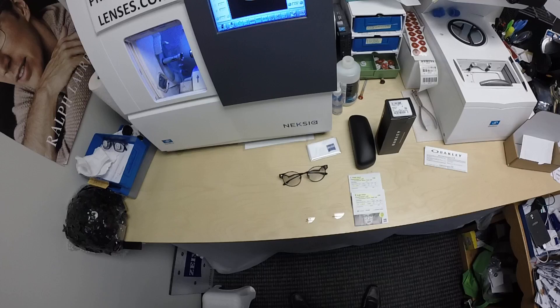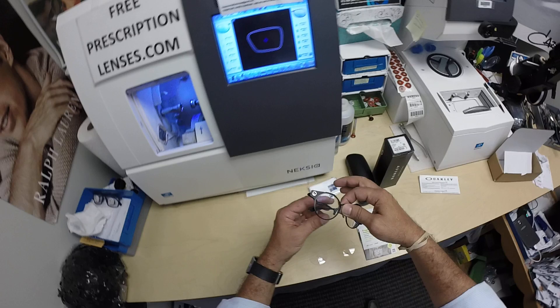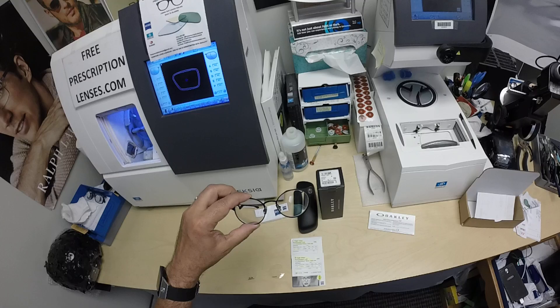Hello everyone, freeprescriptionlenses.com here where everyone loves a bargain and no one is disappointed with quality. I am the hardest working optician in the industry. My name is Seymour Better, but call me Moe — Moe Better — because I'm having a Seymour Better look and Moe Better, showing everyone how to bring that love and feeling back to glasses.